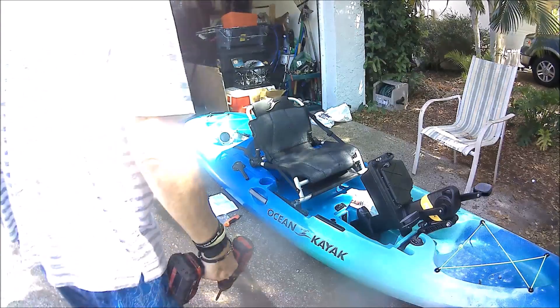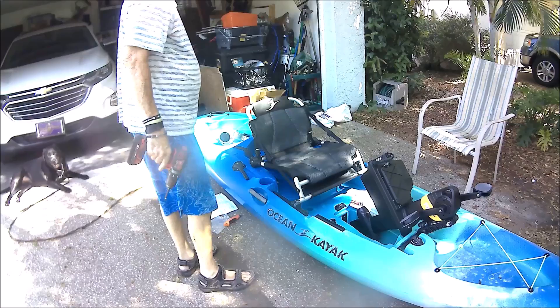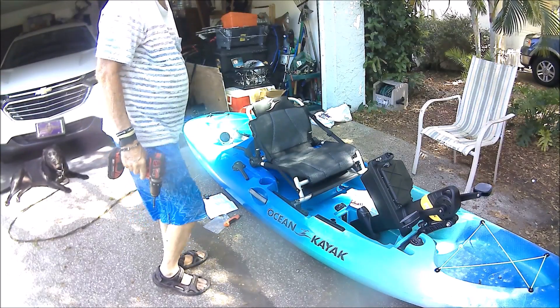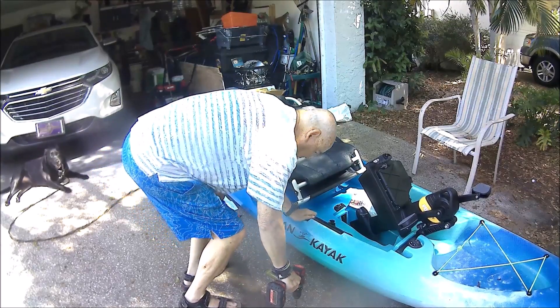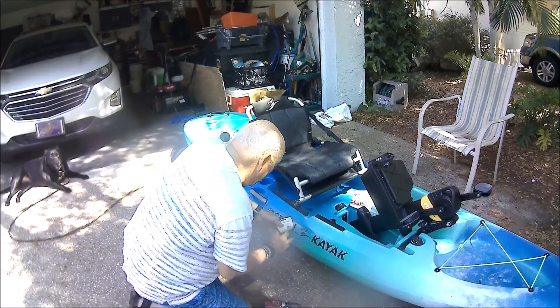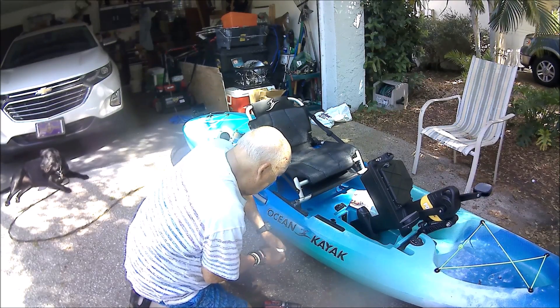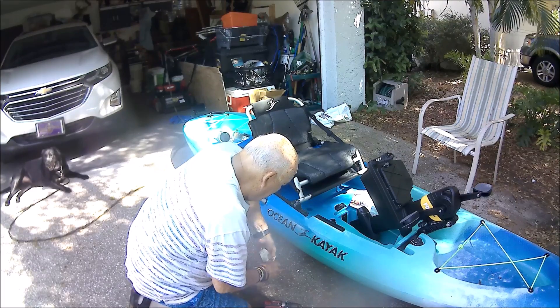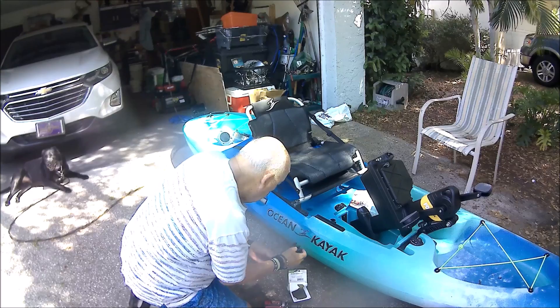Hey everybody, I apologize — the sound got cut for some reason, I don't know what happened to it. Okay, I'm getting ready to put the anchor system on and just checking everything out, trying to space out exactly where I want it so I can get the rope and everything on it.